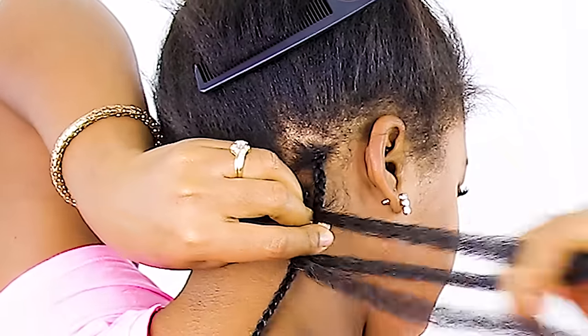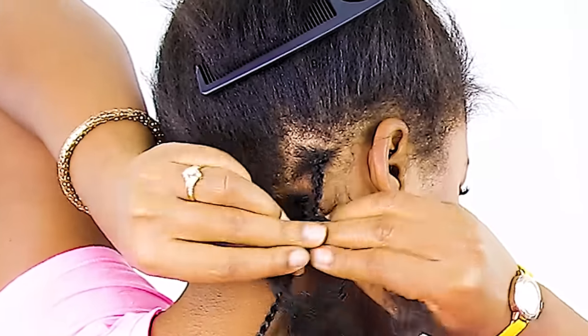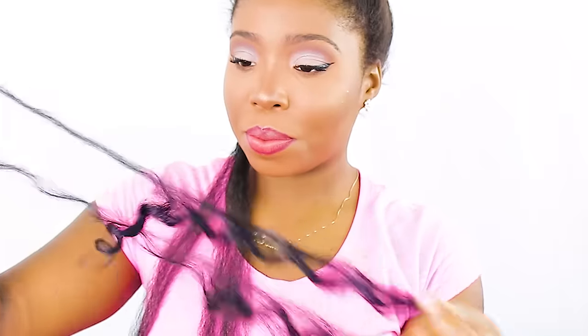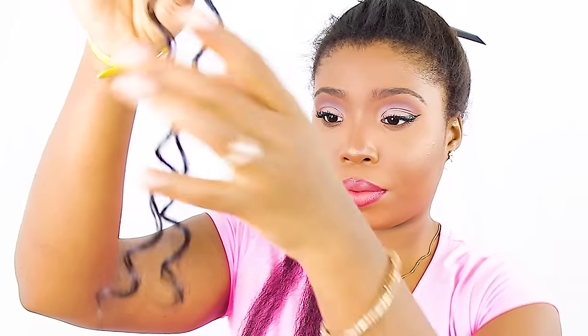I decided to start braiding this way because it made the braids last a lot longer for me and it helps a lot in preventing your braids from slipping. Now we're going to begin adding our curly pieces of hair. I'm showing you two different techniques here, so be sure to pay careful attention to each one to see which best fits for you.